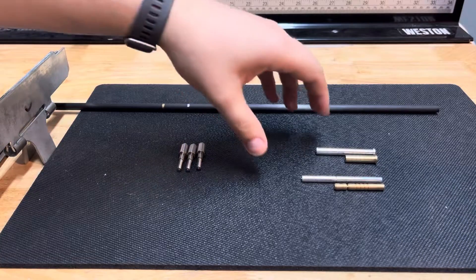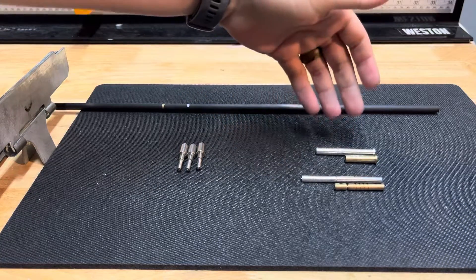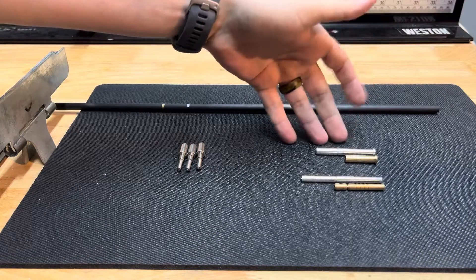Hey, it's Zach from Ethics Archery. McGinning asked the difference between brass components and aluminum components, as we don't do brass components.